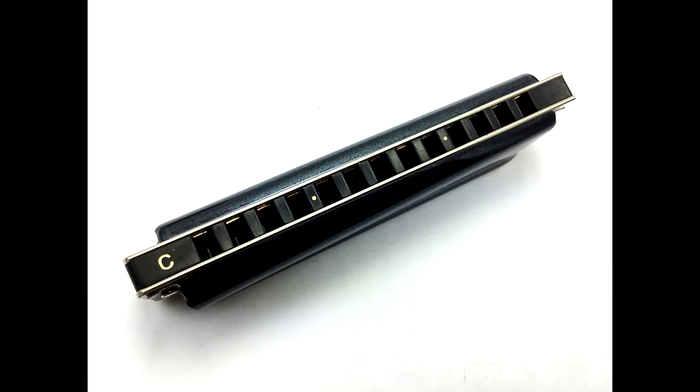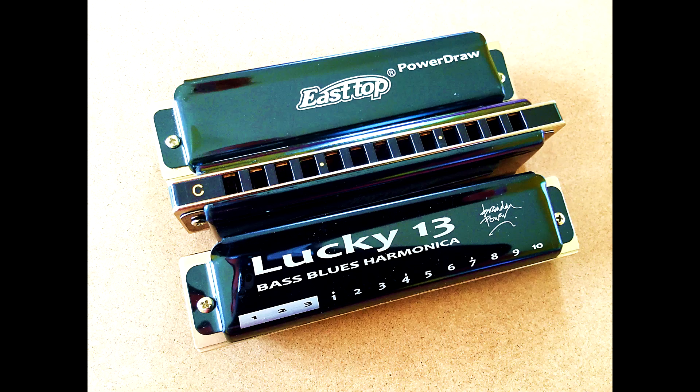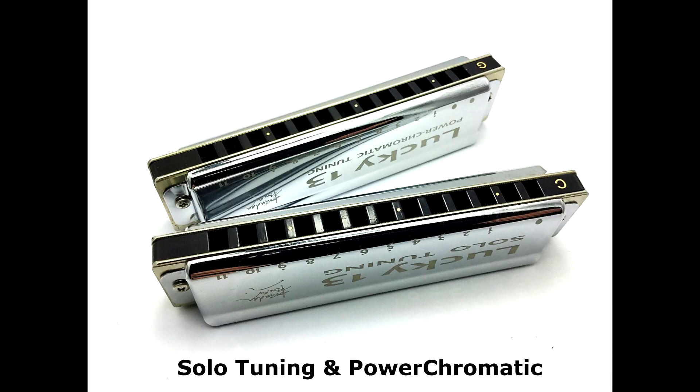There's two patterns of look dots. There's two look dots on the front for the more Richter-based bluesier harps, like Standard Richter, Powerbender, PowerDraw and Paddy Richter. On the two Lucky 13s where the octaves repeat every four holes, we've got three look dots. You'll be amazed at what a difference these little look dots make. Now, with a quick glance down at your harp, you can go straight to the hole you're after.